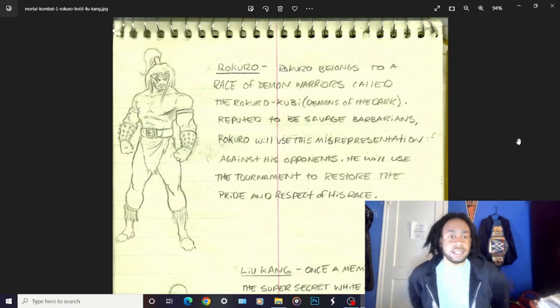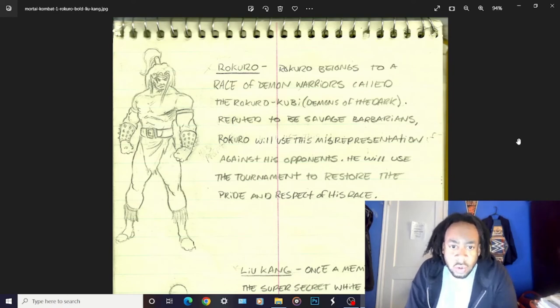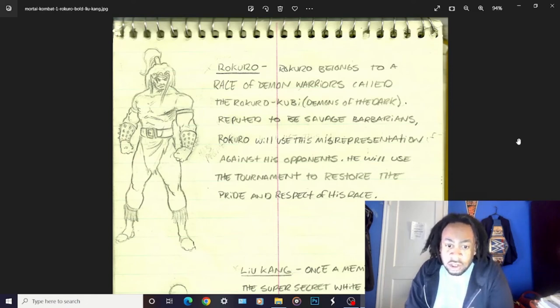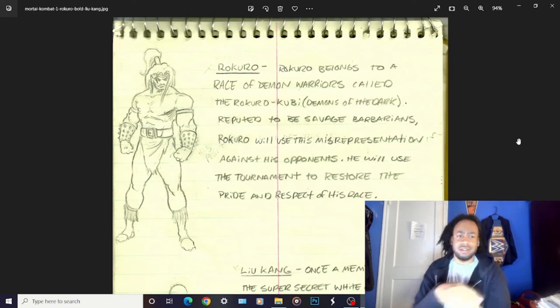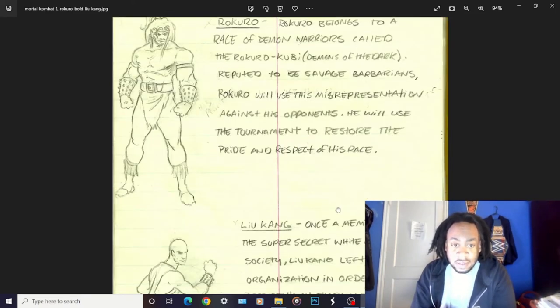These are interesting Mortal Kombat sketches I've never seen before - learning something right now. His name is Rokuro - it says he belongs to a race of demon warriors called the Rokuro Kubi. 'Reputed to be savage barbarians, Rokuro will use this misrepresentation against his opponents. He will use the tournament to restore the pride and respect of his race.' Did this character end up becoming Goro in some way? They just added multiple arms? He kind of looks Goro-ish in a regular humanoid form. Interesting design - I would have loved to see what that looked like in the game.